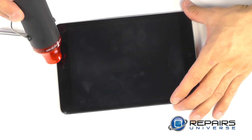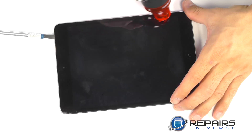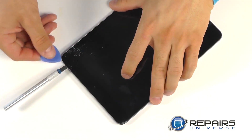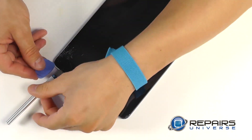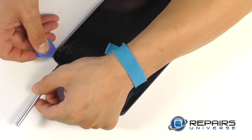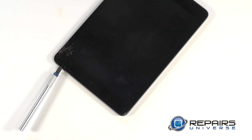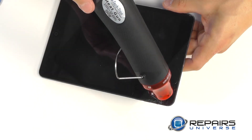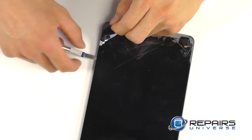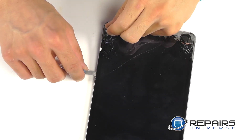The continued use of heat as you work around the iPad is strongly suggested. As we tried to enter with a triangle opening tool, we ended up cracking the touch screen even further. Through trial and error, we started to realize that our precision knife was the tool most effective for peeling up our touch screen. We continued with our heat gun, working around the perimeter of the iPad. Once you start working down the sides where there's less adhesive, it's a lot easier to bring up the touch screen.